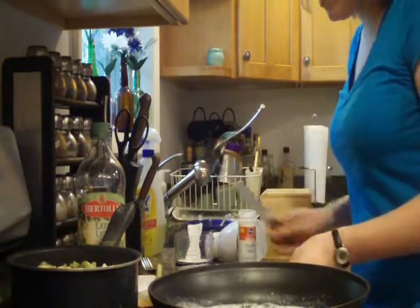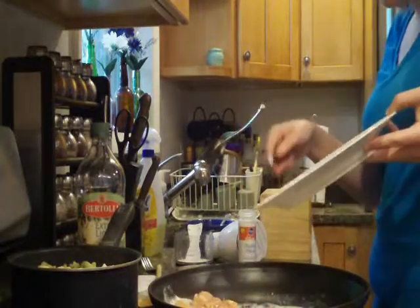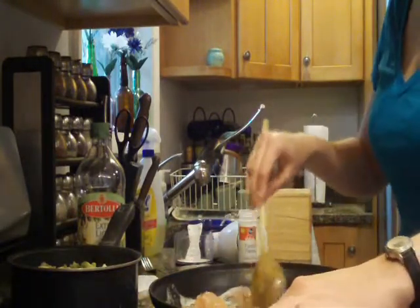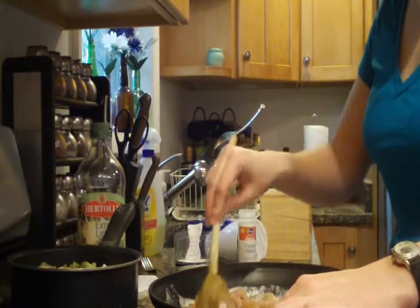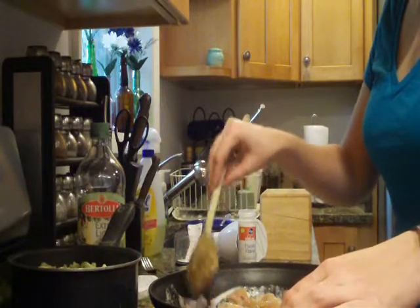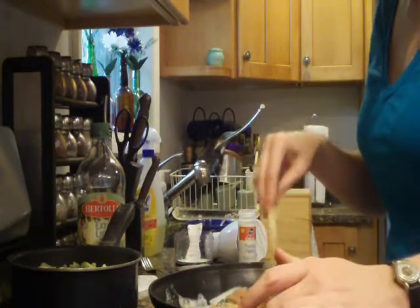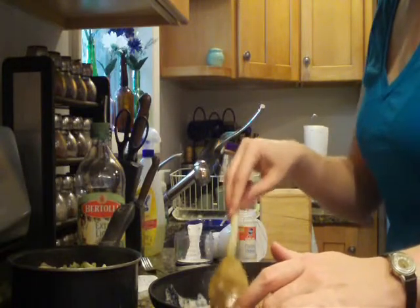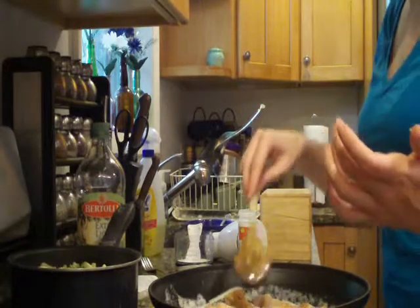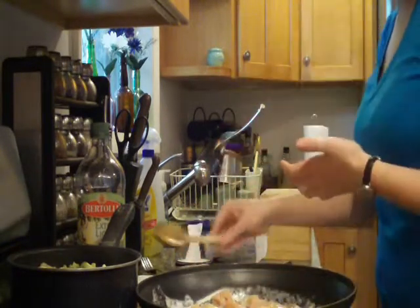I'm going to mix that up just a little bit. It's very frothy. And then I'm just going to scrape all my chicken in, and then we just cook the chicken in here. My method generally just involves making sure that each chicken piece touches the stove at some point, and then letting it sit, and then flipping them — that way I know they're cooked on all sides. There are probably better ways of doing it, but there are lots of little pieces of chicken and you have to make sure they all get cooked.